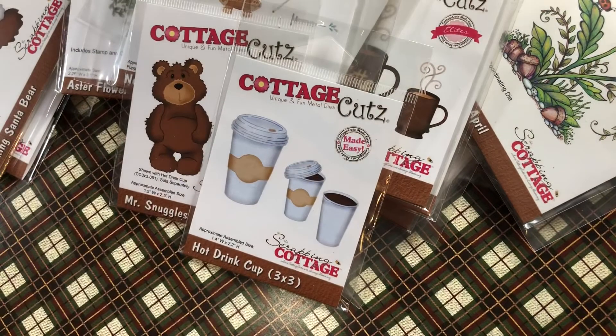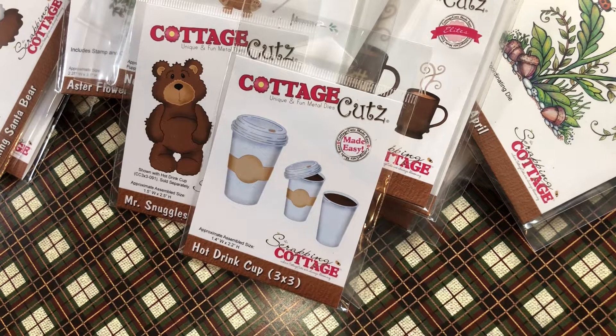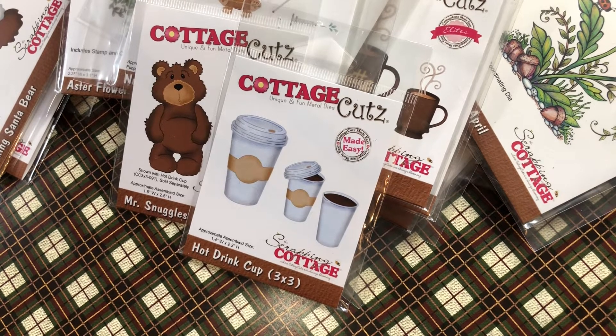That is my Cottage Cuts stash — there might be a couple more here or there, but that is the majority. Here's a couple things that you can do: come and play along with us, or you can just do a video response showing us your stash of Cottage Cuts, whether you want to play or just want to show off your stash. Thanks for watching, and come watch us every Monday at 10am Eastern Standard Time so you can see our videos. Hopefully we inspire you and you start playing with yours. Bye, be safe!